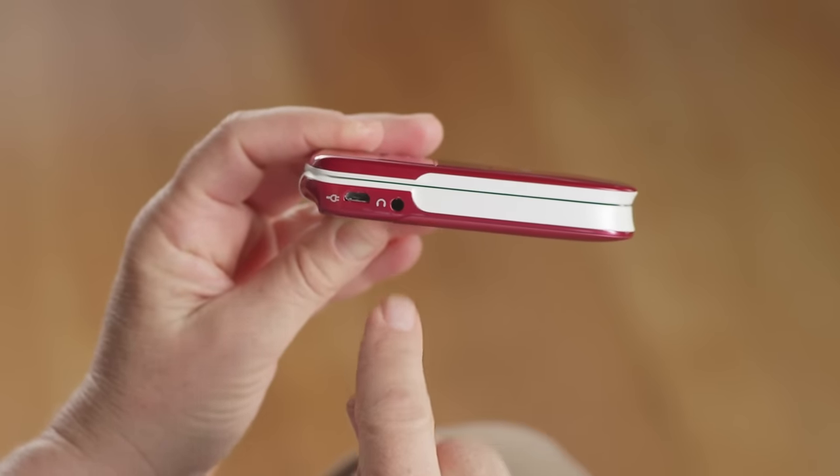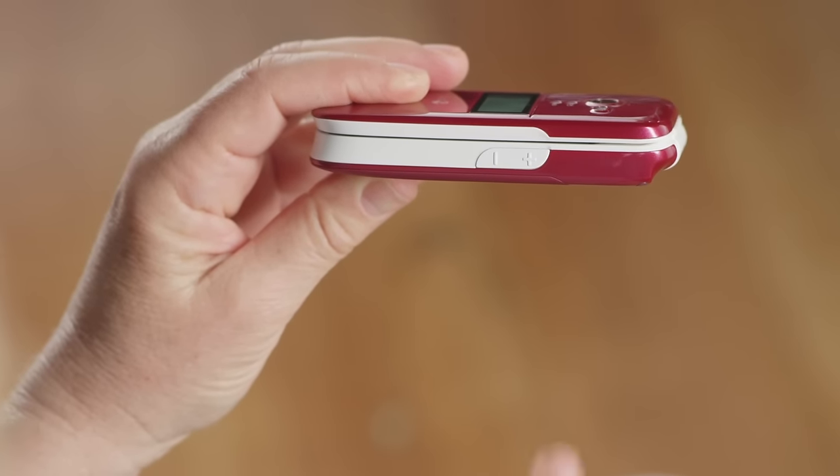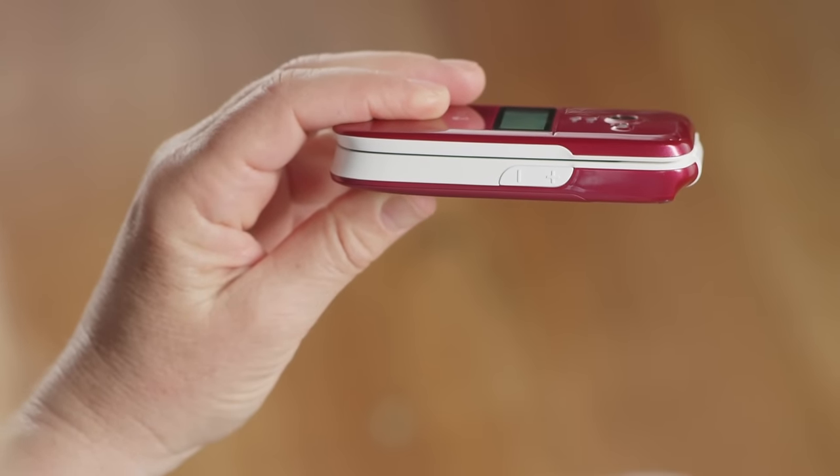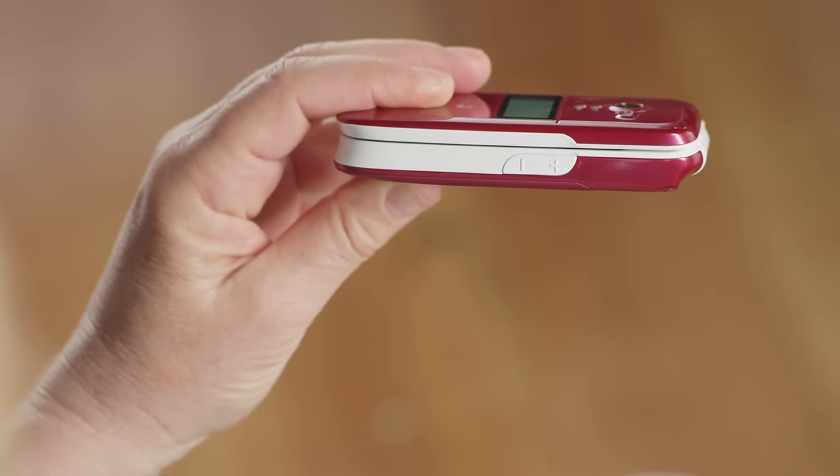Just below that is the headset jack. Now turn your phone to the right. Here you'll see the volume control buttons. You can adjust the volume up or down by pushing the plus and minus signs to get the volume just right on your calls, for your ringtone, and for the radio volume.